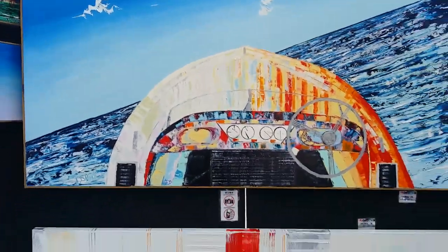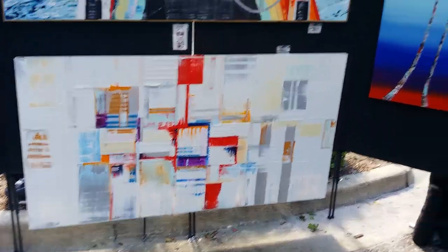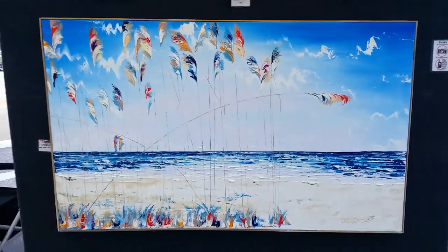I have a reproduction Anna Maria for $3.99. And then I have originals here — reproduction, original, original.